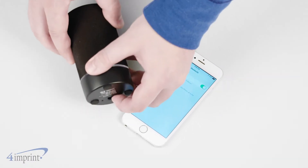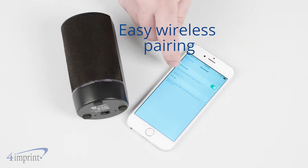To use it, simply connect the speaker to your phone with Bluetooth. In just seconds, you're ready to go.